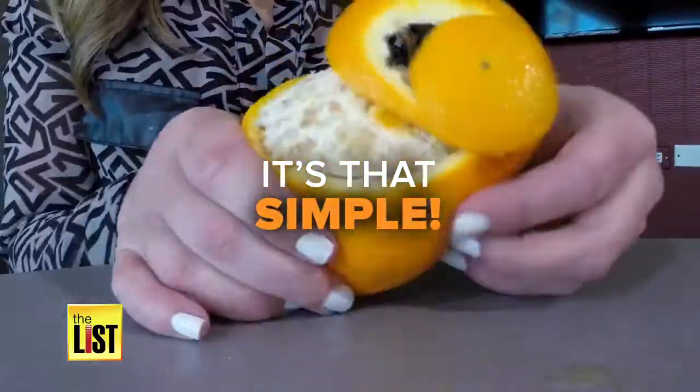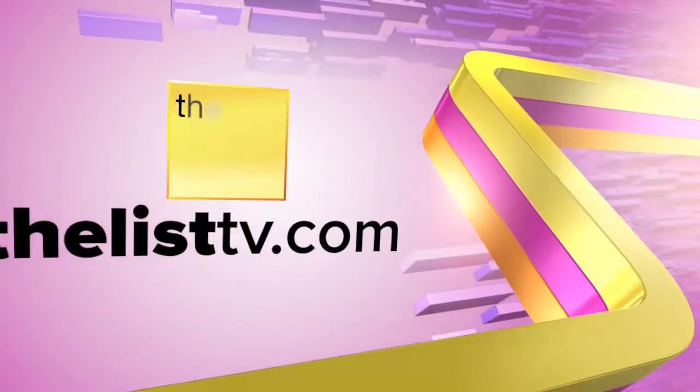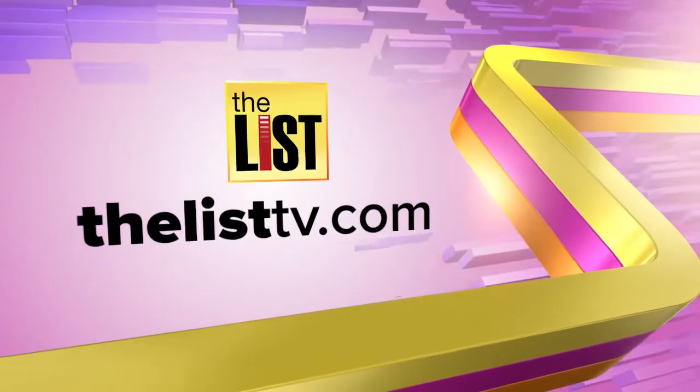Yep, it's that simple. I have been on this earth for 31 years and peeling an orange has never been so easy. This is fabulous. For more lists, DIY and life hacks, go to thelisttv.com.